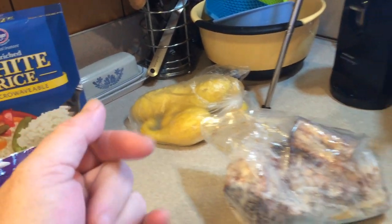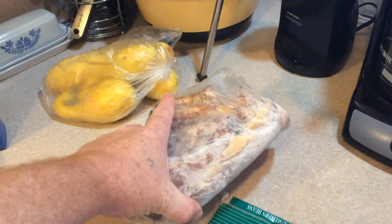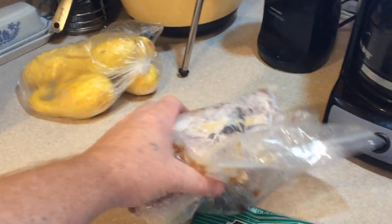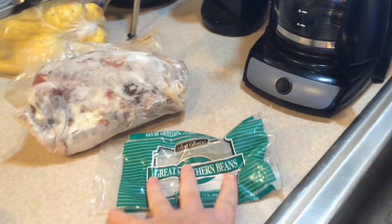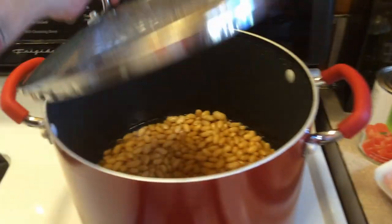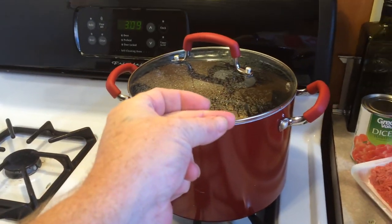We're probably just gonna do some baked squash - nothing fancy with that. And this is my bone from my smoked pork wing roast the other day, the picnic camp that I did. We're gonna throw that in some great northern beans which I have started here.